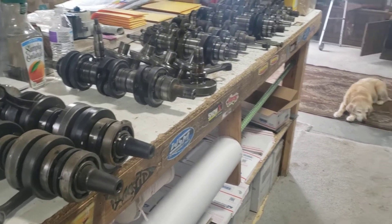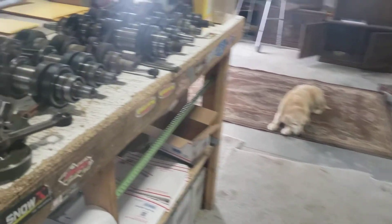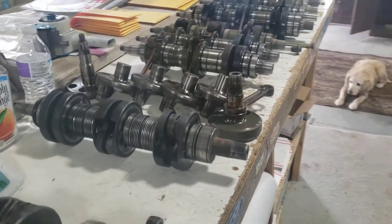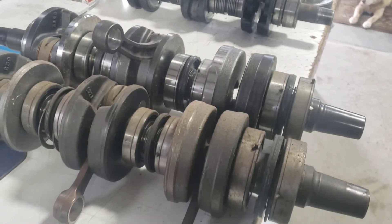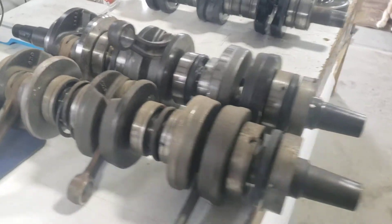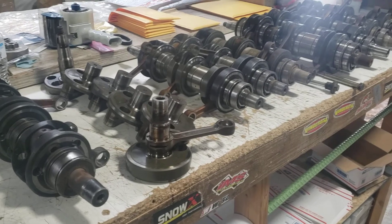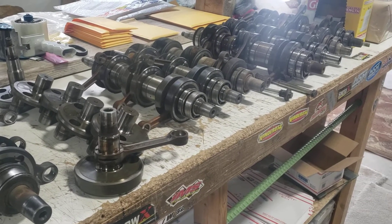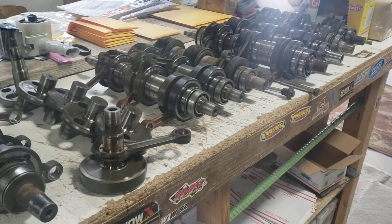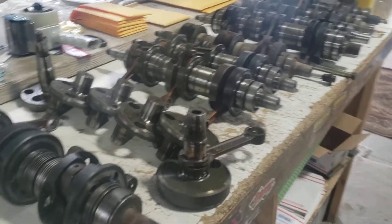Hello YouTube, here we are back again with a much needed video on Polaris snowmobile triple crankshafts. These ones here are Ski-Doos — we will talk about Ski-Doo crankshafts a different day. We get lots of emails and customers that ship their crankshaft in, more or less not knowing what they have or what the differences are, so I'll try to explain some of those for you here today.